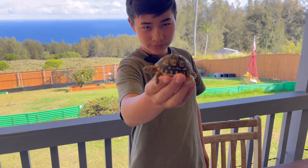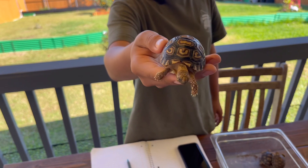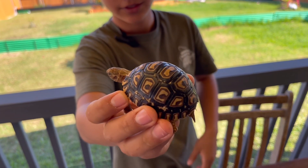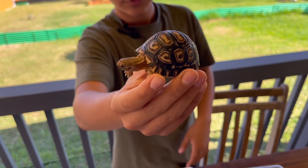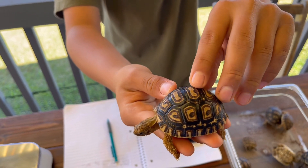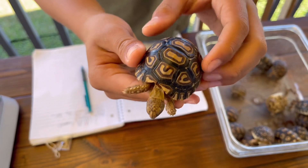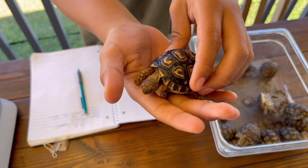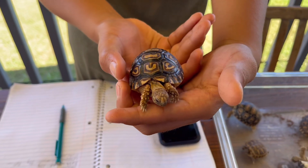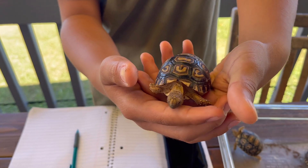Also, if you look here — nice smooth shell. This is Cupid. Actually no, this is Milk. You can see that smooth shell from good humidity. Only a couple little bumps, but that's normal. This is the first one that hatched, and they're getting very big.